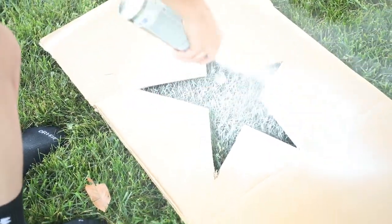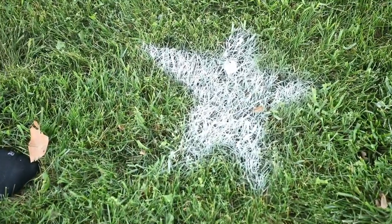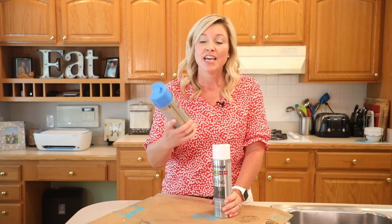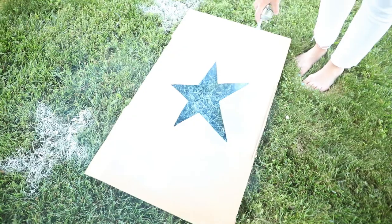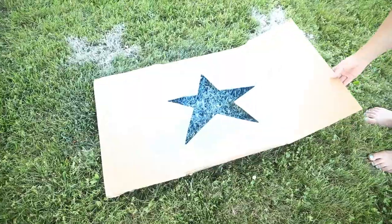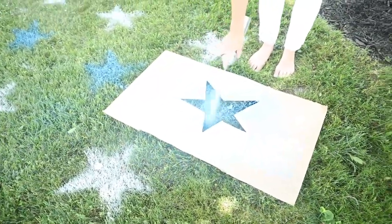Now I know what you're thinking — will spray paint kill my grass? The answer is no, but you don't want to just buy any spray paint. They actually have marking spray paint that you can get at the home goods store. Your grass is going to have to grow for about 30 days before you actually get rid of the painted stars.